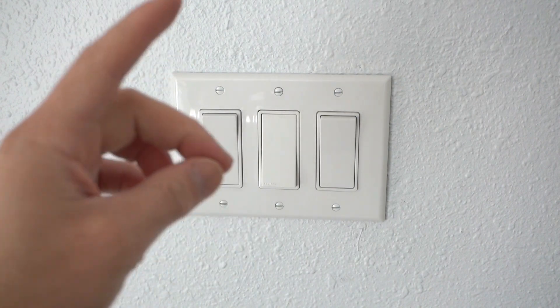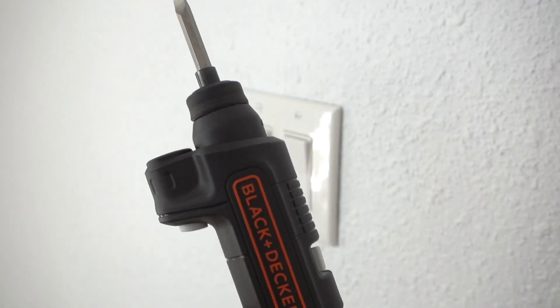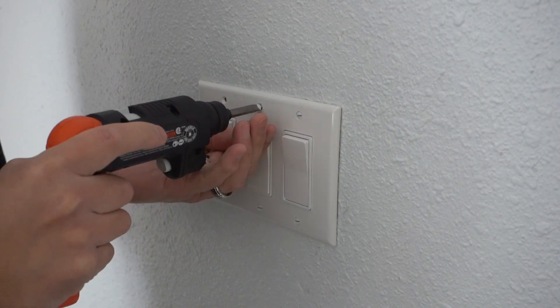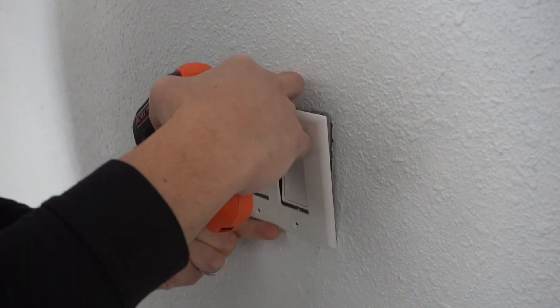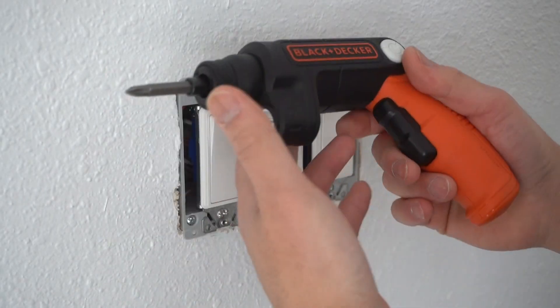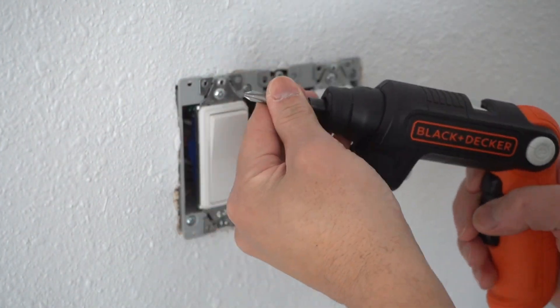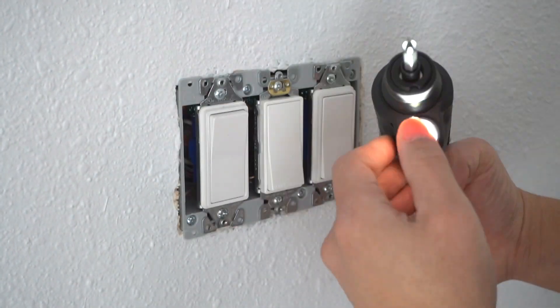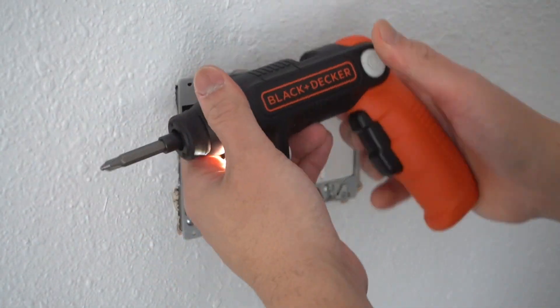You want to first turn off the power from your circuit breaker. Before I take off the switch, I want to introduce this tool right here — it's an automatic screwdriver. It comes with two bits, a flat head and a Phillips head. It comes with a really cool light at the end to make it easy to see, and it has an adjustable handle.